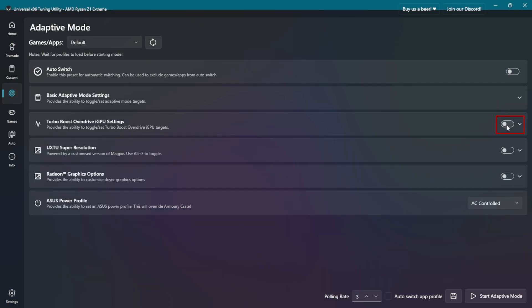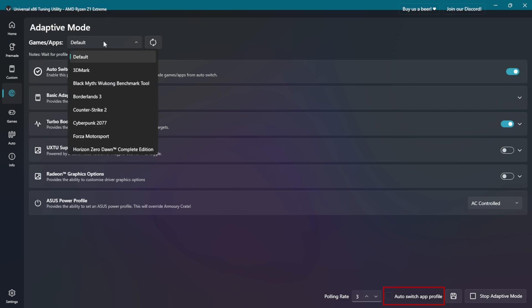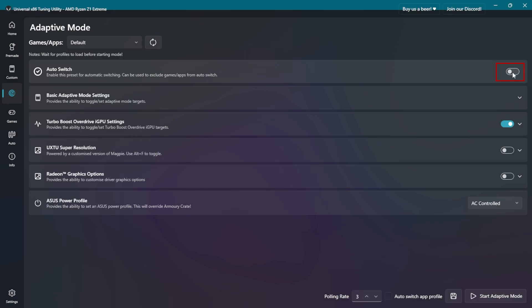Once you set them, ensure this toggle is activated. You can save your custom profile for future use and activate the auto switch app profile feature by creating different profiles for each game or scenario. Also remember to toggle on the auto switch option. To make your changes take effect, you can start Adaptive Mode manually by pressing here. But even if you stop it, the GPU clock may remain set at what you manually set it to, so it would be better to restart the whole system for it to return to automatic control.